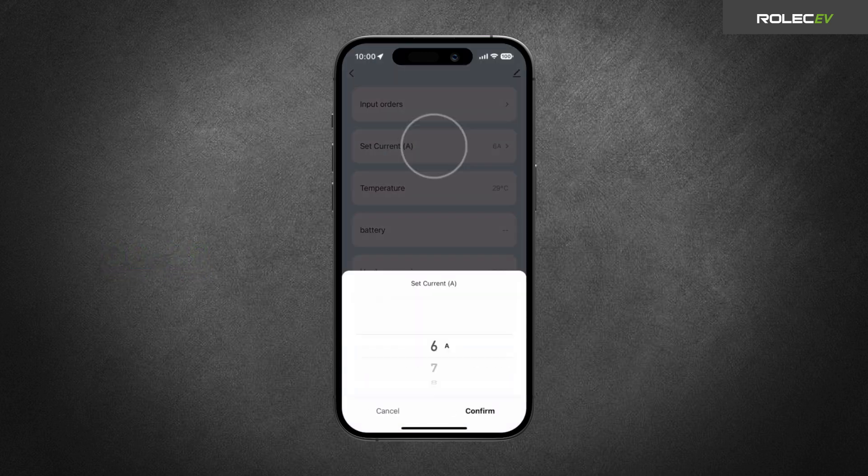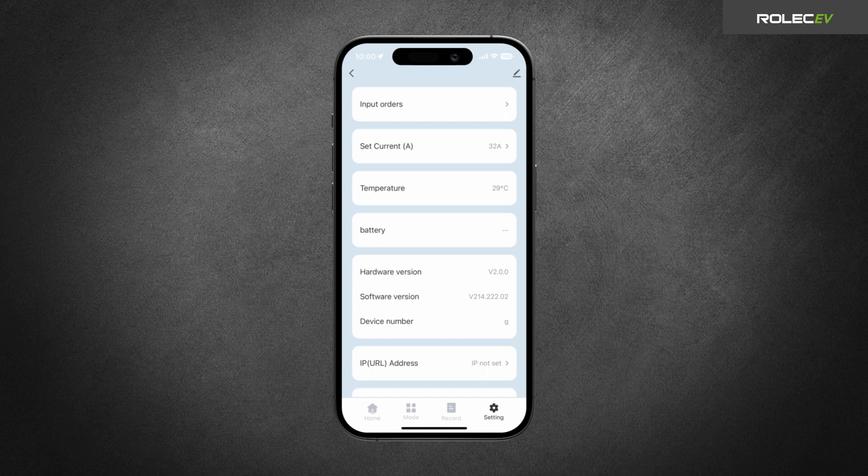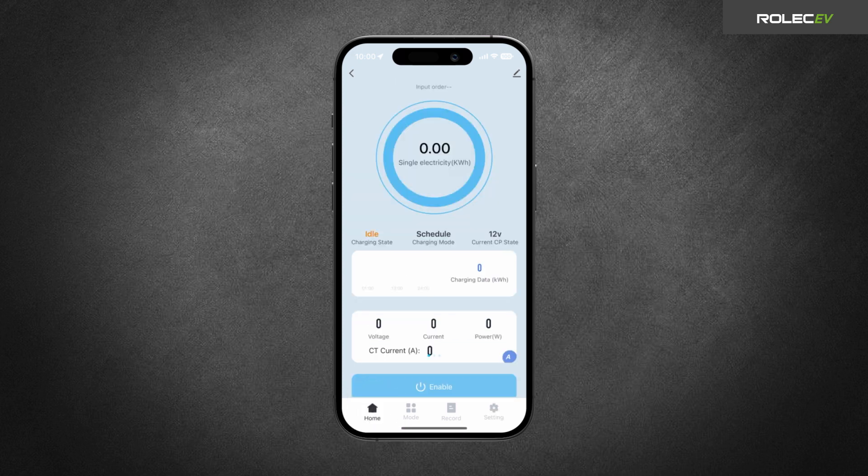Next, tap Set Current and select the maximum current to be drawn by the charger and tap Confirm. You can now use the QBV Smart App to charge a vehicle or set up schedules for charging.